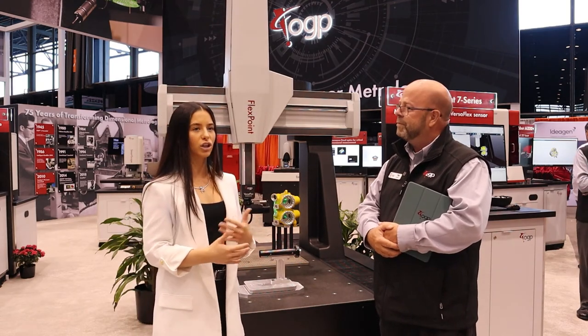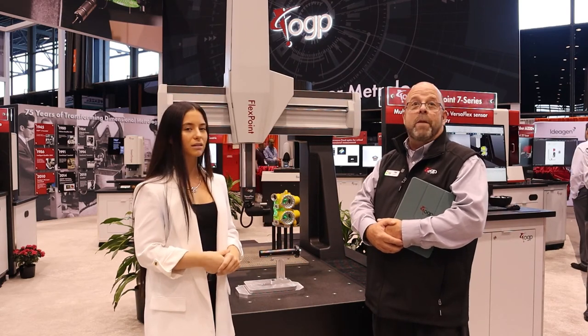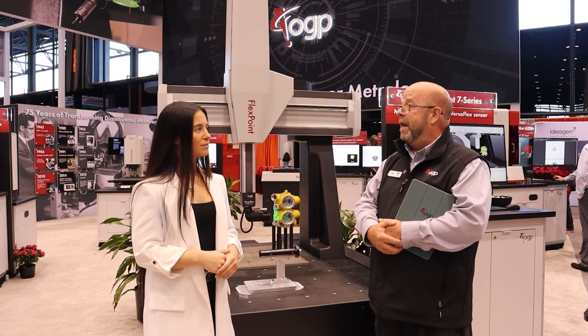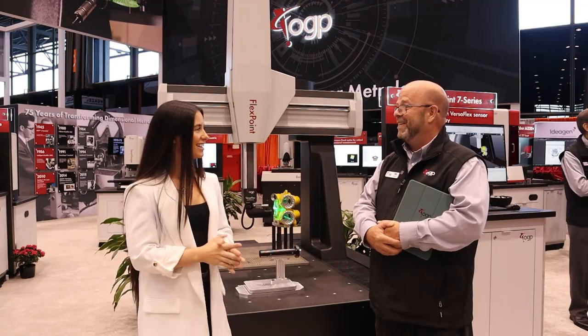If a viewer wants to learn a little bit more about the FlexPoint, where should they be directed for more information? From a website perspective, you go to ogpnet.com and that'll get you right to us. Thank you for being with us. Thanks for having me.